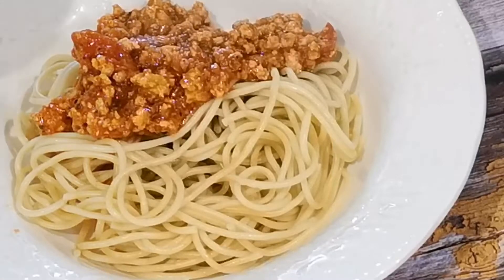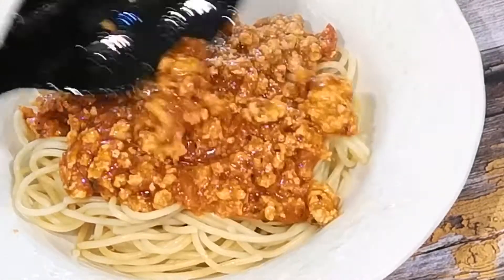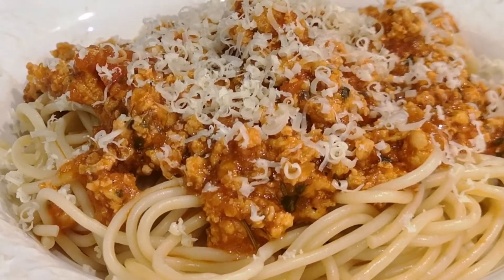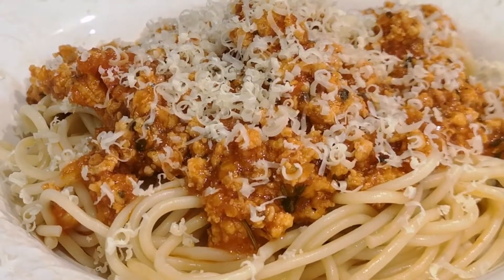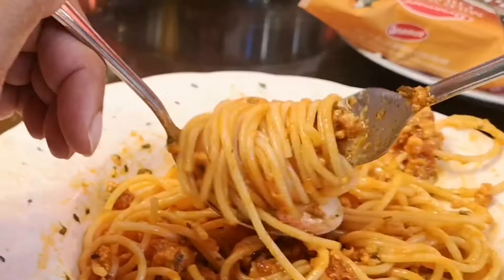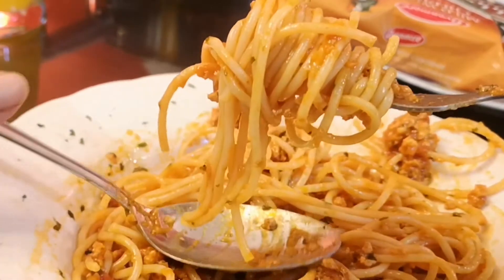Serve your freshly cooked Bolognese sauce over your cooked spaghetti. To this add a good shaving of Parmesan cheese and your meal is ready to be served. A big mouthful is the way to eat this pasta!